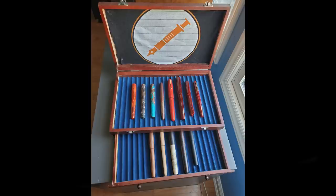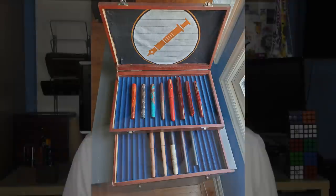Whenever I show these blue trays, I always get questions about where to get them. There are a number of sources, but I'll put a link in the notes below where I've purchased them in the past. Okay, let's get to the pen review.